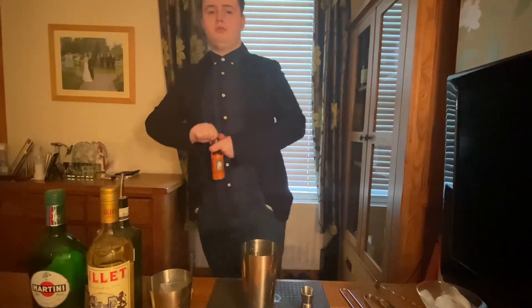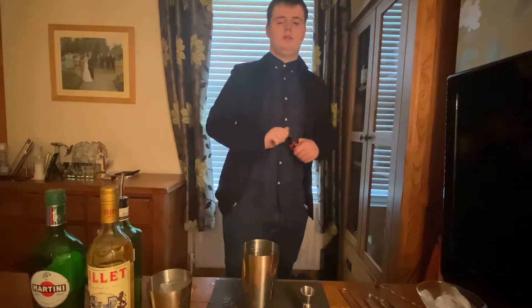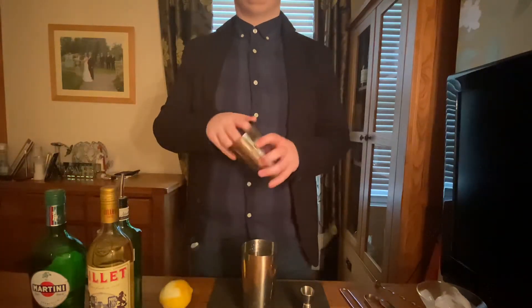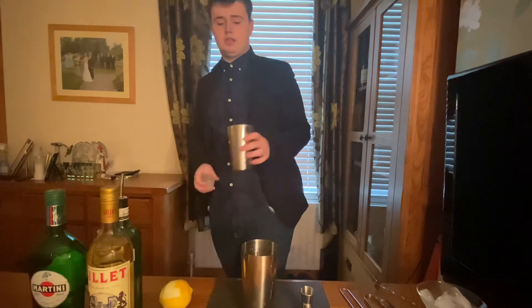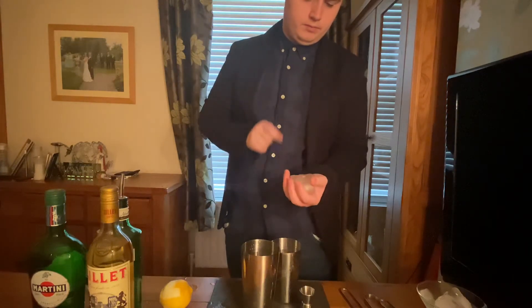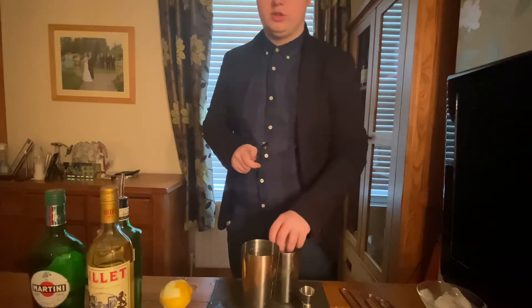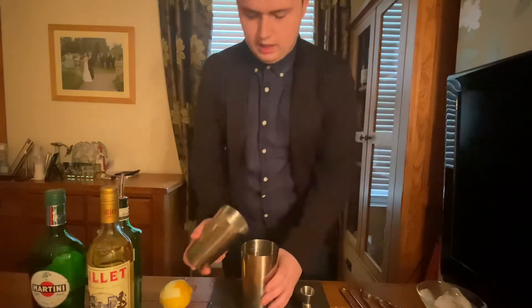Next, this is not necessary but you can do it if you want — just one dash of our orange bitters, just to get a bit of an orange flavour to it. Then we're going to get our ice. This is a shaken cocktail, so I have one big ice cube in there and I'm going to crack another ice cube to give it extra surface area.